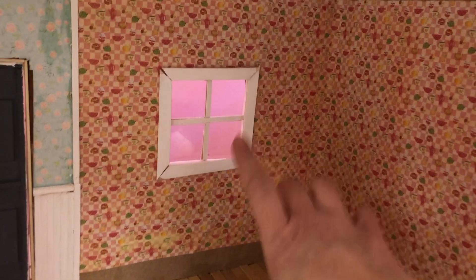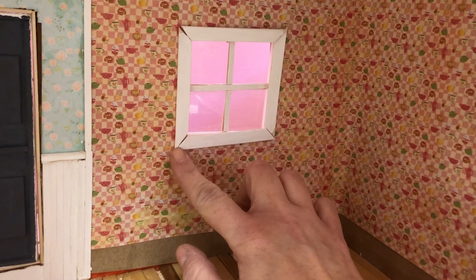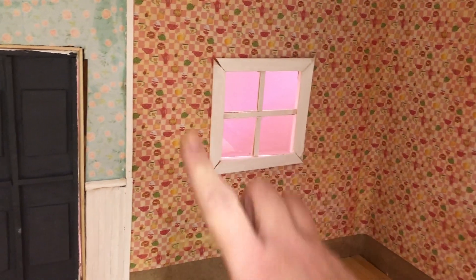The wallpaper in the kitchen is done. I finished the window as well, and I need to do the outside of the window and then do a little — not caulking, what's the word — I need to put some wood filler in here and then just touch up the paint.